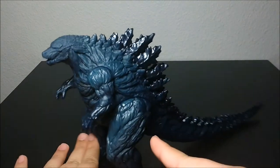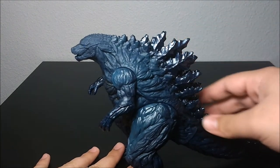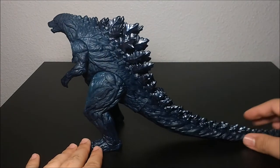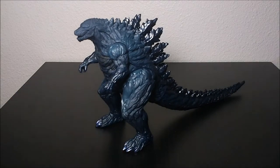Paint looks awesome. Another one of those glossy, almost hard-plastic-looking paint apps up here on the spikes gives a real contrast to the vinyl and just looks amazing. Toenails are painted very nicely. Just a great, great-looking figure.